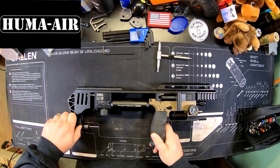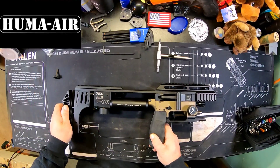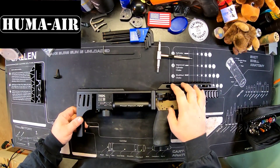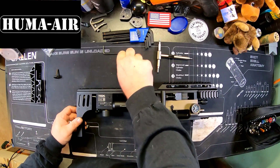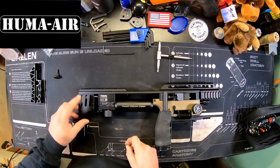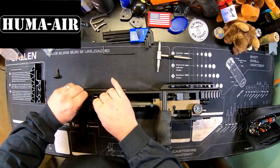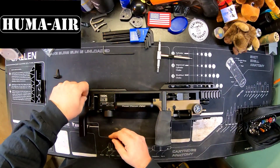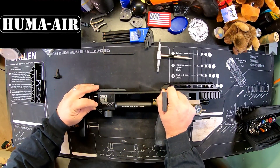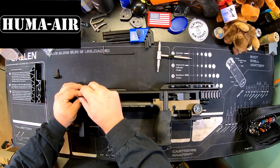While we're at it, we're going to go ahead and remove this screw here and pull this butt plate off. I'm going to cock the gun and put it on safe so I can get to this 1.5 millimeter bolt back here. With the gun cocked, I can access the pellet probe lock nut and loosen this up so that we can remove the probe from the gun itself.